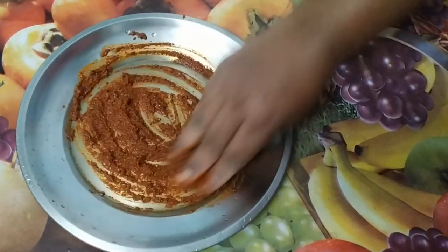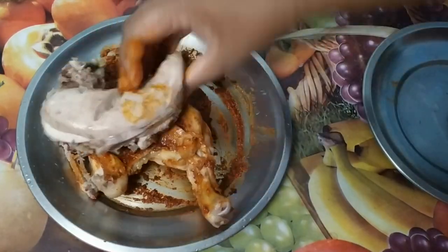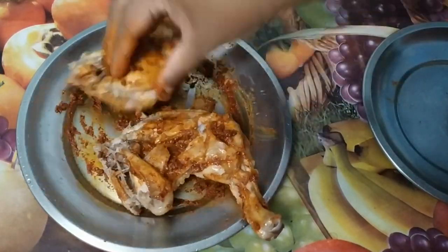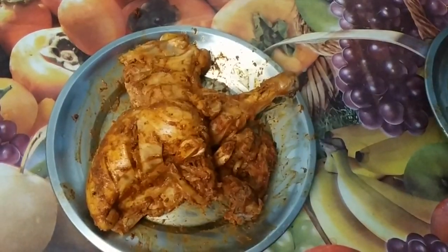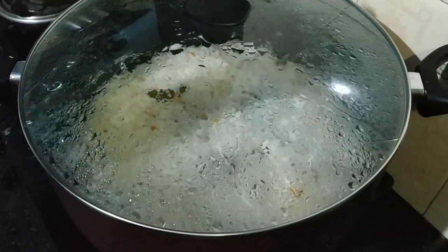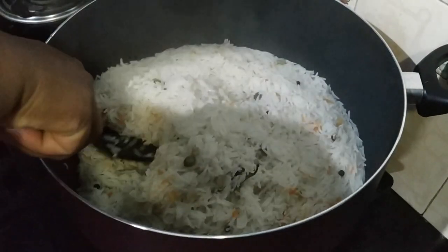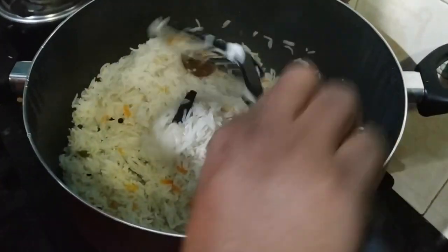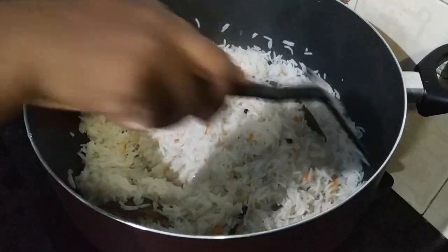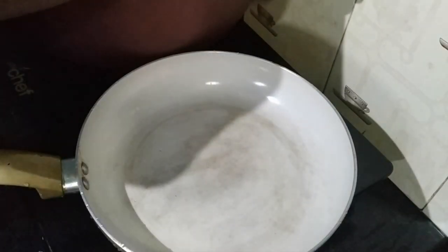Now we add some chicken pieces to this. We have to cook a little bit. We will cook a little bit. Let's get a fry pan — put refined oil in the fry pan.